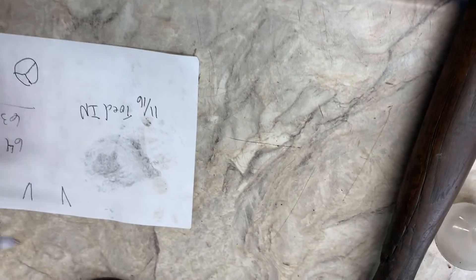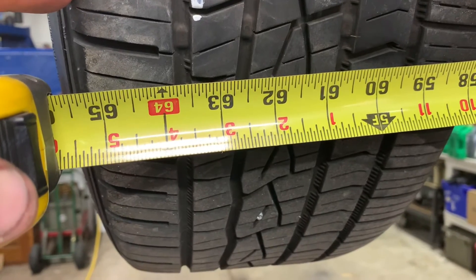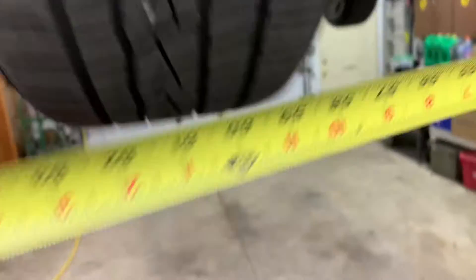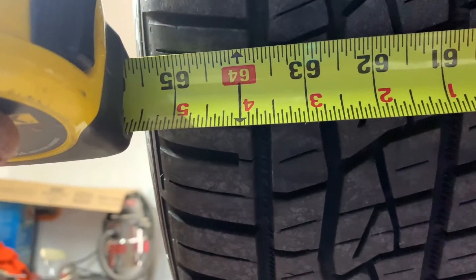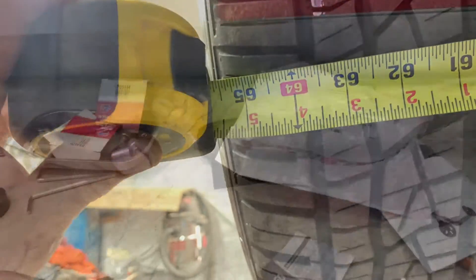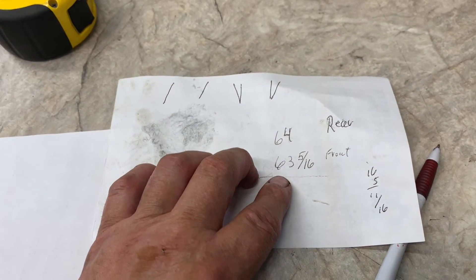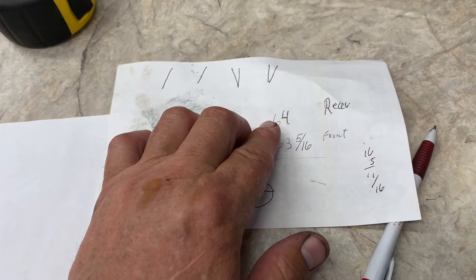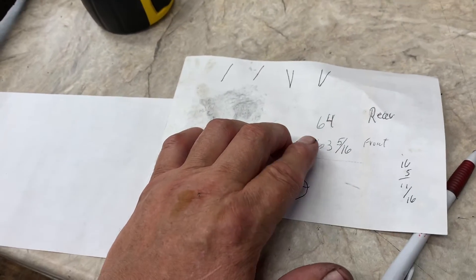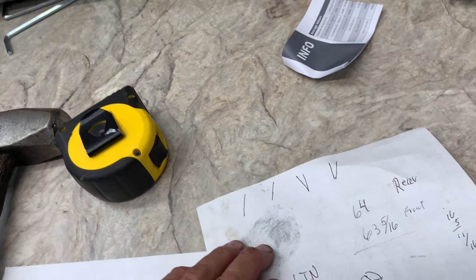When it's off to the right your tires are like 63 and a half — now we'll go measure the back side and we got 63 and a half. If the rear was smaller than the front then you want to make the back smaller, so that means you'll need to shorten your tie rod ends.